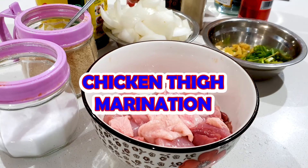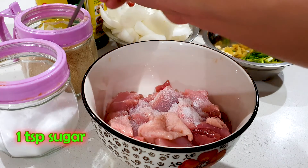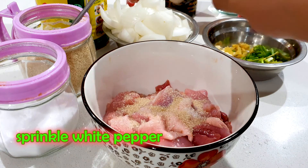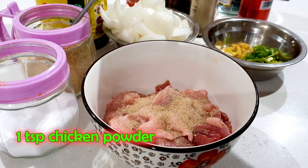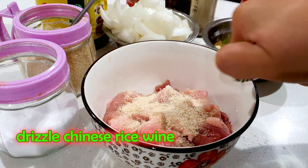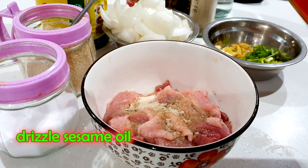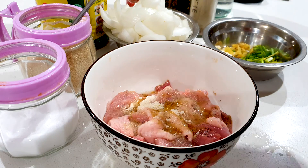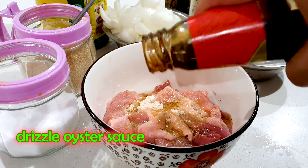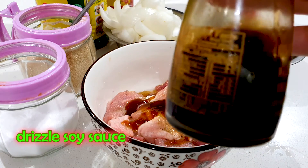Okay guys, let's marinate our chicken fries. I'm adding half a teaspoon of salt, one teaspoon of sugar, some white pepper — just sprinkle all around it — one teaspoon of chicken powder, then drizzle with some Chinese rice wine, some sesame oil, some oyster sauce, and finally some soy sauce.